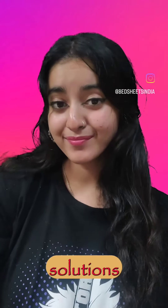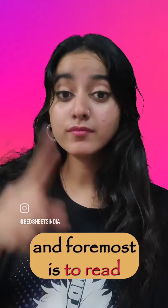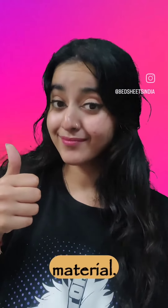Hi guys, so today I'm going to tell you about the solutions to avoid bed sheets getting rough and eventually ripping off. The first and foremost is to read the drying instructions, which will give us a clear understanding of the do's and don'ts of washing that particular material.